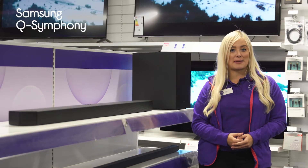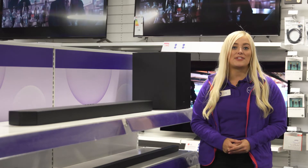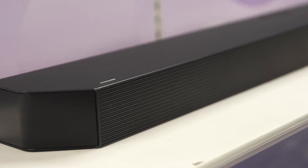It works in perfect harmony with the speakers on compatible Samsung TVs using Q-Symphony to perfectly synchronize the audio from your TV and your soundbar so that they play simultaneously.